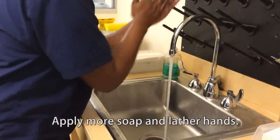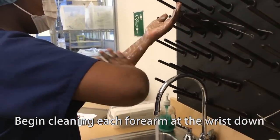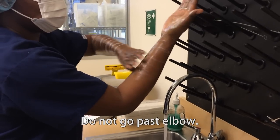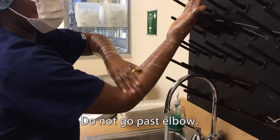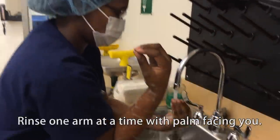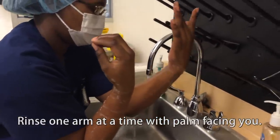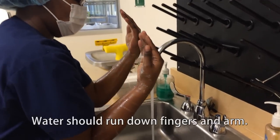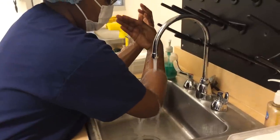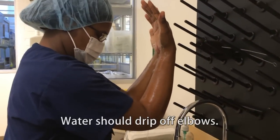Apply more soap and lather hands. Begin cleaning forearm at the wrist down in a circular lift-up motion. Do not go past the elbow. Rinse one arm at a time with palm facing you. Water should run down fingers and arm and drip off the elbow.